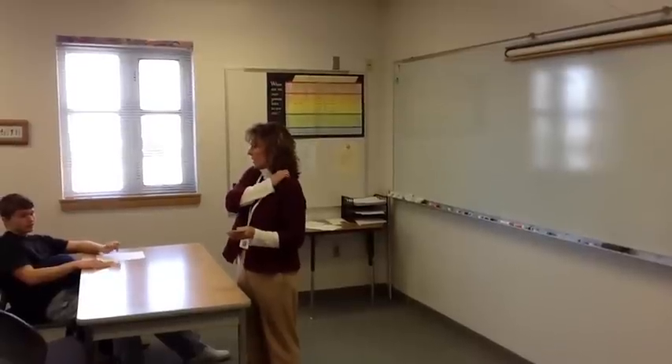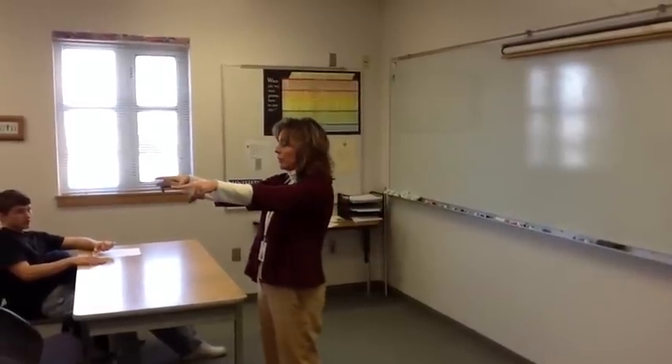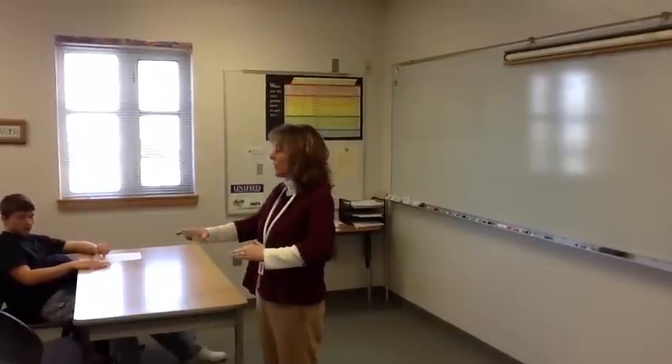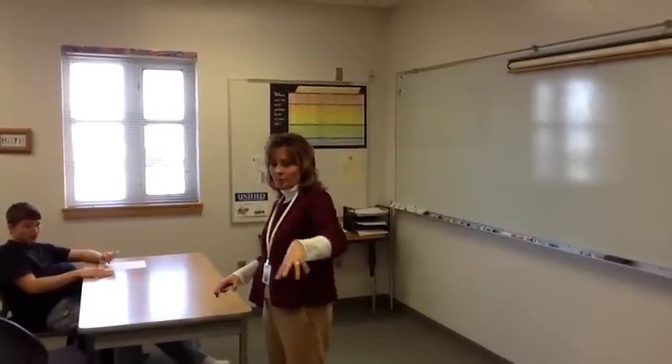Those of you that have had me, I think we've done it at least once or twice. Those of you that are new to my class, you may not have done it. But here's how it's going to work. These four rows of desks — we're going to turn them sideways and shove them off against the wall and move the chairs over so that we have a nice big space in the middle of the room.